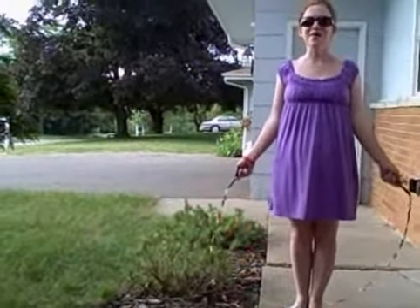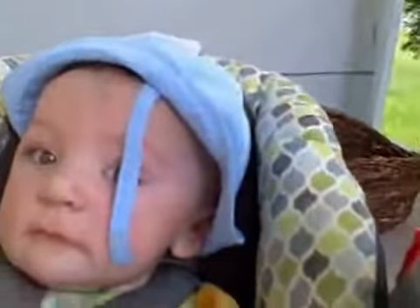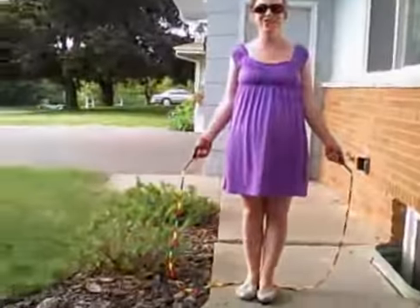Amelia is taping. Say hi, Amelia. Hey. Where's Ado? Hi, Ado. Okay, here we go. All right, here we go.